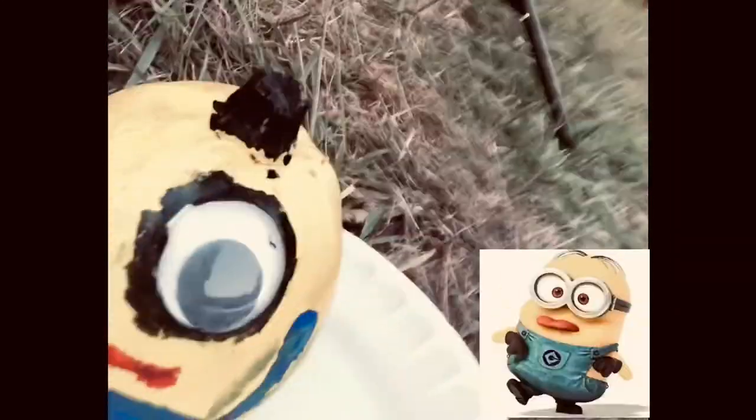It's a minion. It has one eye and then on the top is its hair. It's very cute. I showed you all my little one so I'm going to show you all my big one now.